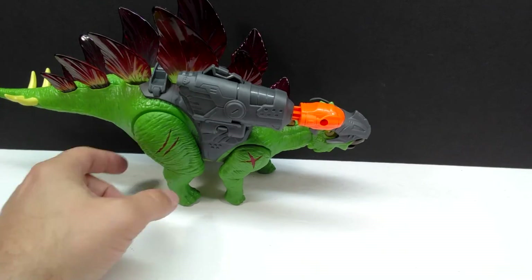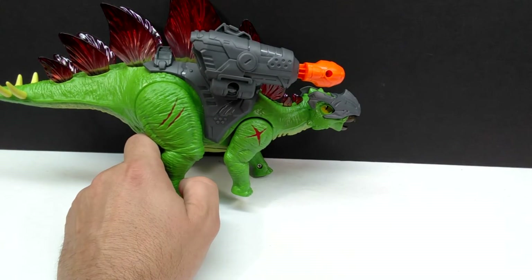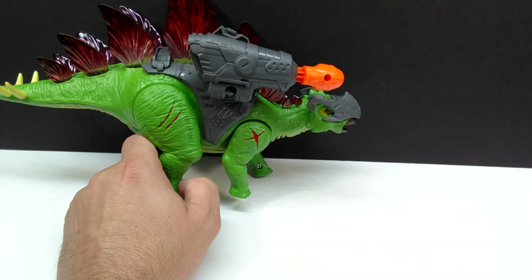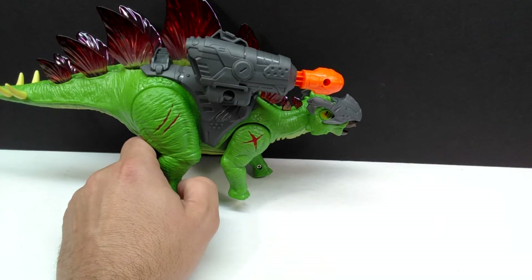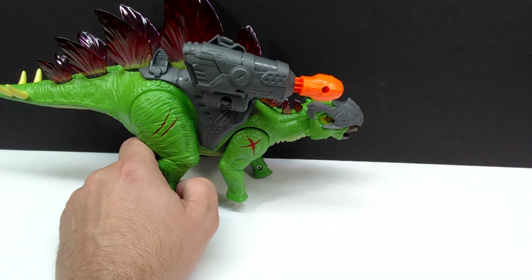The walking movement of the stegosaurus is actually pretty nice — it definitely walks pretty smoothly and looks decent when it does it. On top of that it has some really cool noises: one of which sounds like the gun going off. Another thing I noticed that was really interesting is it actually has some lights on the back. I'm going to turn off the lights really quickly and then we'll check this out in the dark to see just how nice those lights look.